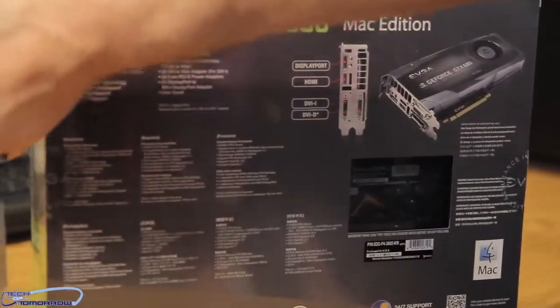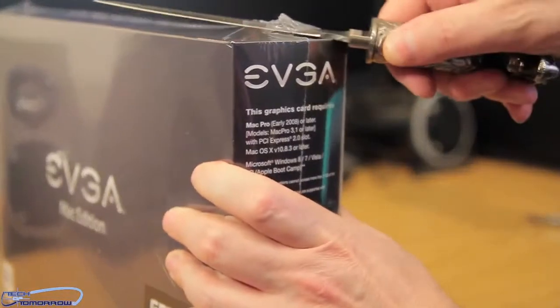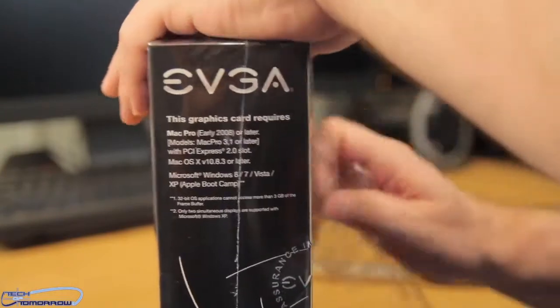Let's go ahead and begin the unboxing. Let's take this up here, make a cut in here, and go ahead and just peel all this stuff off.